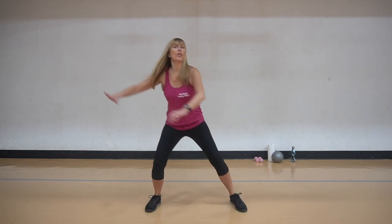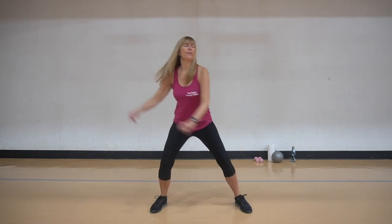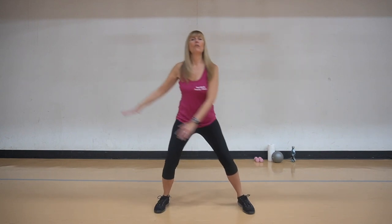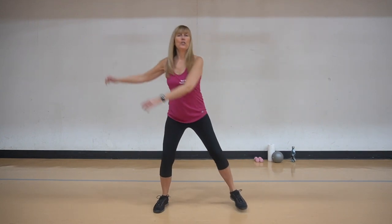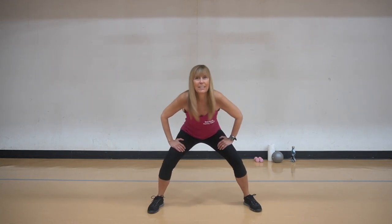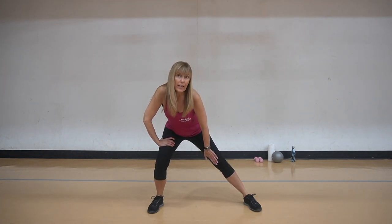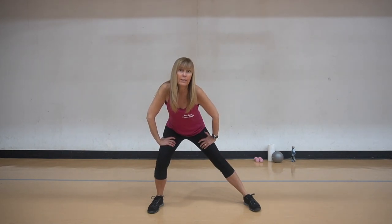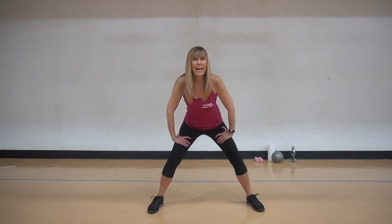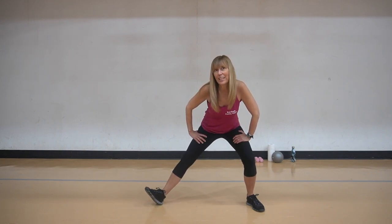Now we're going to go back to tapping but we're going to change the arms a little bit. We're going to swing side to side. Open up those finger joints. Now we're going to go really low here, side to side. We're going to hold on one side, lengthen the leg here. Foot is straight forward. And now we're going to turn a little bit and lift the toe.